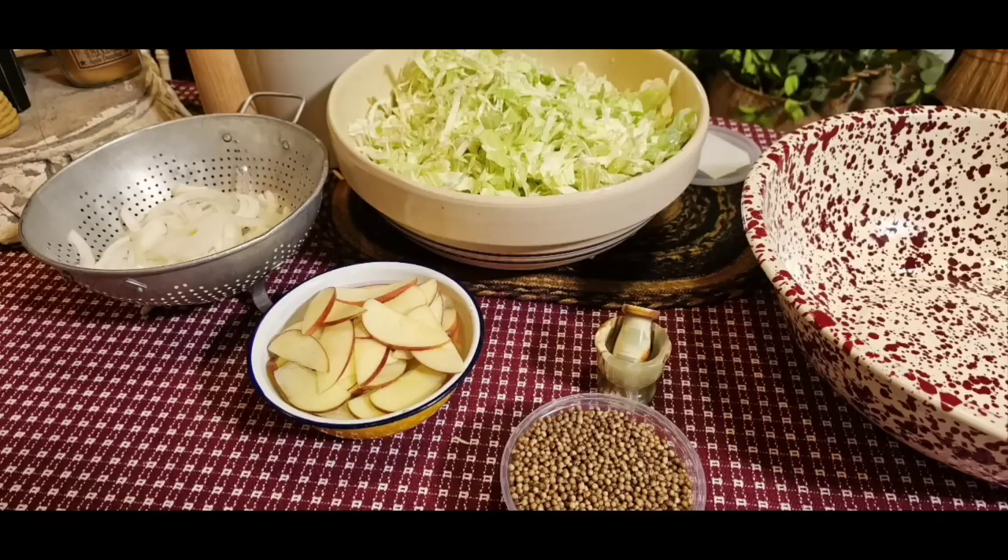It is so good for your gut. I hope you make yourself some homemade sauerkraut. It's really good for you.